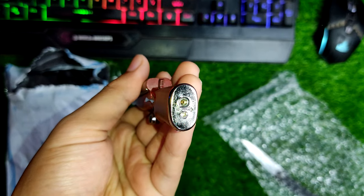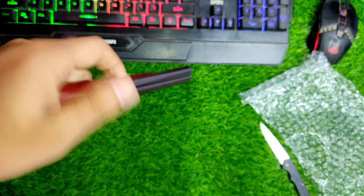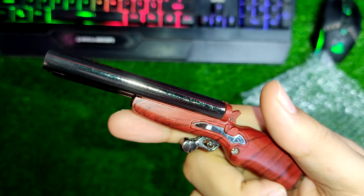Looking at it from the bottom, there is a refill port. To refill the lighter, all you have to do is insert the butane can for around 30 seconds and it will refill. As you guys can hear, it has a great click sound when I press the trigger — I'm really impressed.